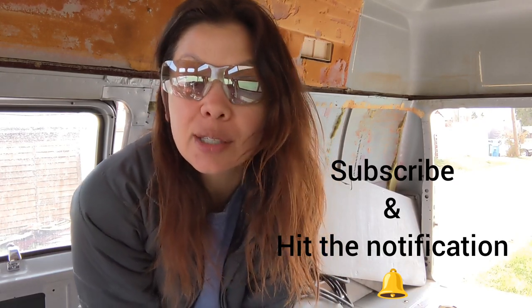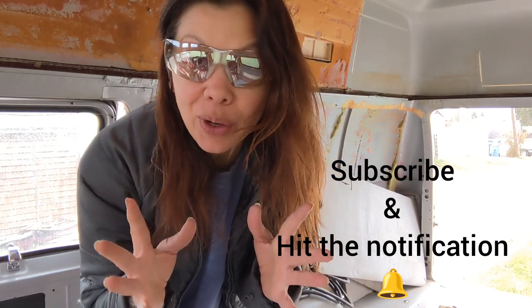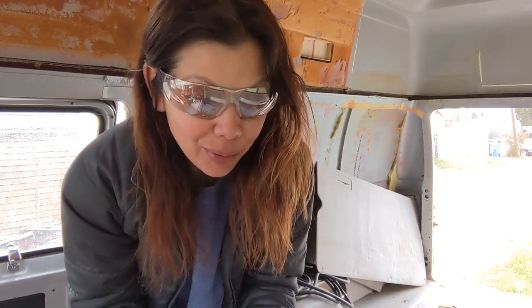Thank you for joining me. If you want to follow along on the adventure, please subscribe. And if you have any tips, I am open — I would love to hear your feedback and I would love your help.